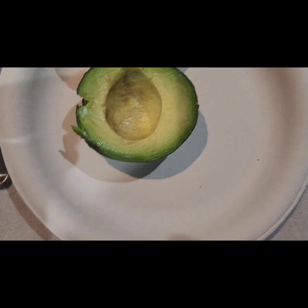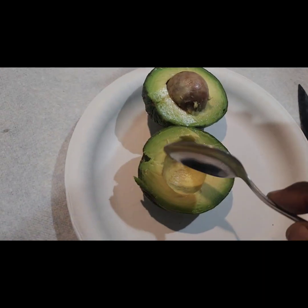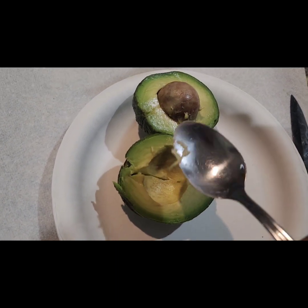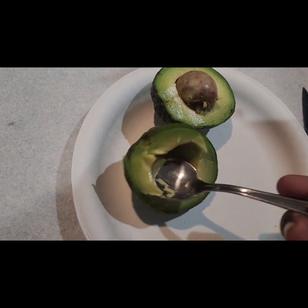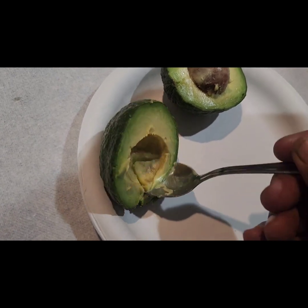It doesn't look too bad on the inside, so I'll taste it. We'll go ahead and give it a taste test. If this is bad, I'll have to do it again. I have three left, so I can do it for another two weeks and try it again.